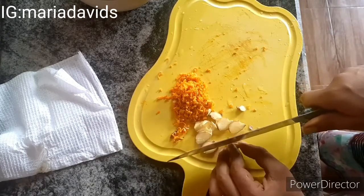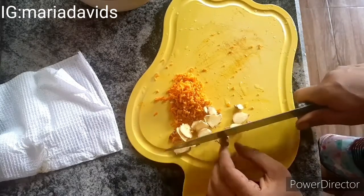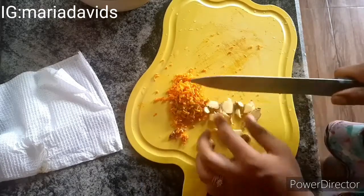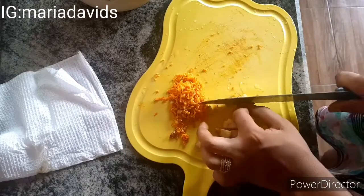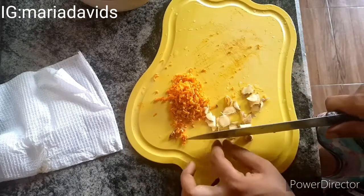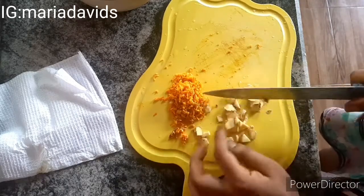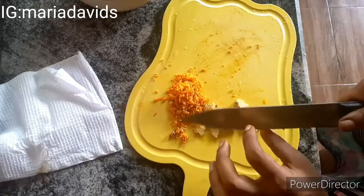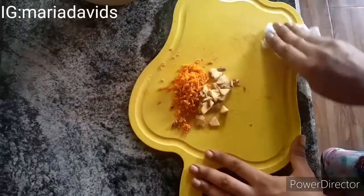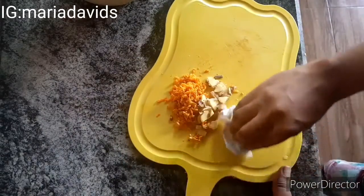While cutting my ginger, I remembered a comment that kept popping up where someone asked why I didn't wear gloves in one of my juice videos. If you're in the kitchen cooking, do you use hand gloves? I don't get it. As long as your hands are clean and everybody is neat, why should you use hand gloves when you are cooking?